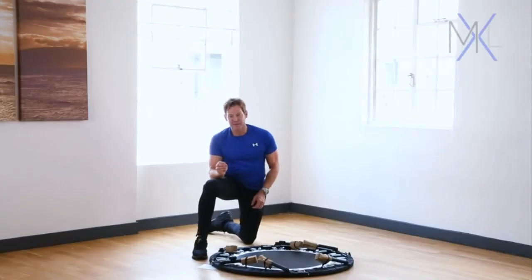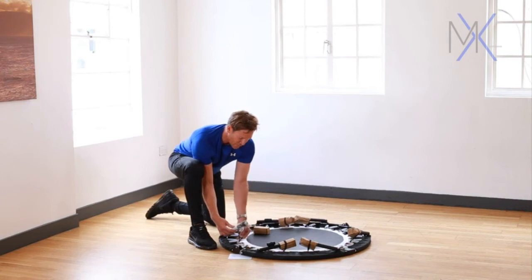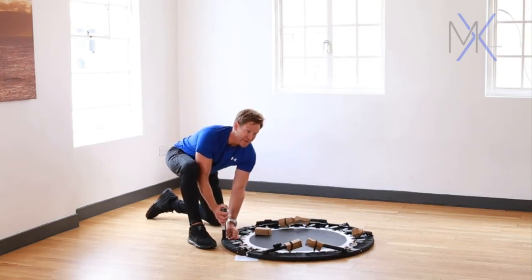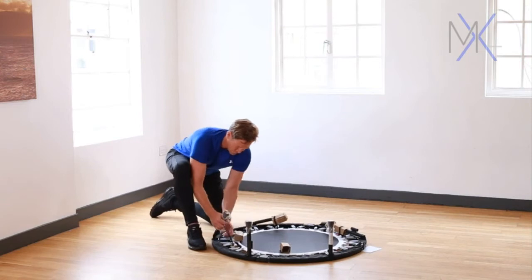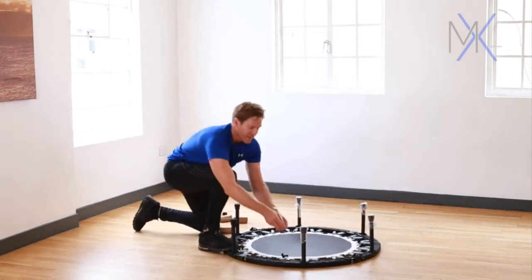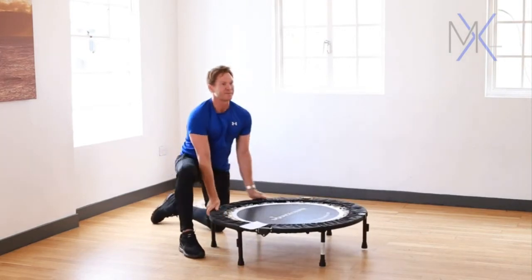So let's put the legs in place. First of all, take off the cardboard and you'll see there's an elastic band holding the legs in place. Just take that over the top of the leg, and making sure that the skirt cover elastic is away from the leg, just slot the leg into place. Do this for all of the legs, then carefully turn the rebounder up the right way round and we're ready to go.